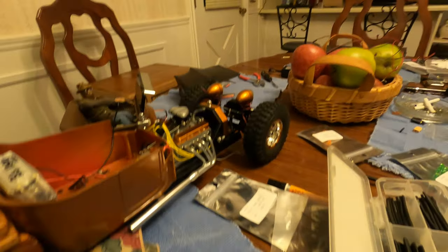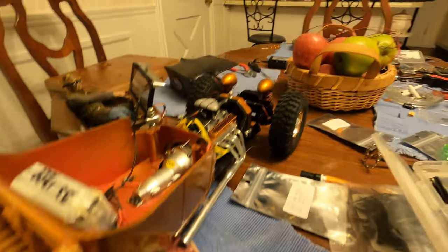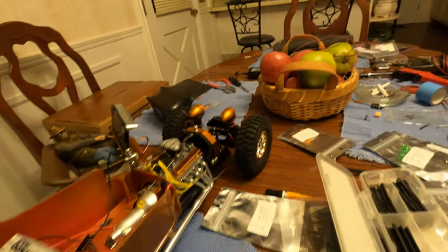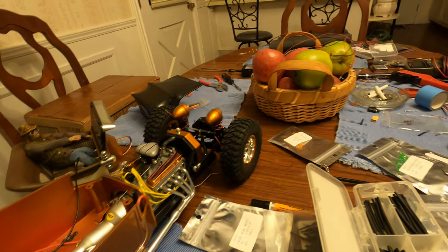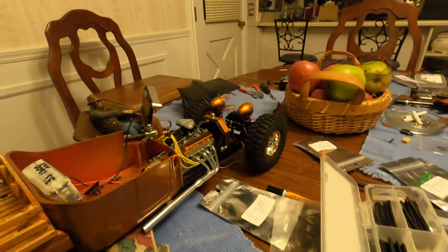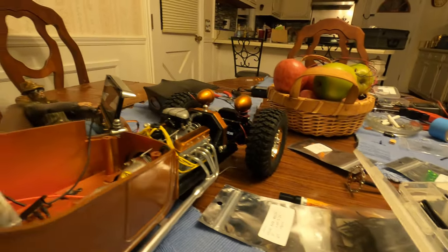I've done a software update, and it showed me one of my motors was actually bad. I switched it out. When it started pulling a wrong reading or something, I didn't know it was an intelligent ESC, but it's pretty cool.